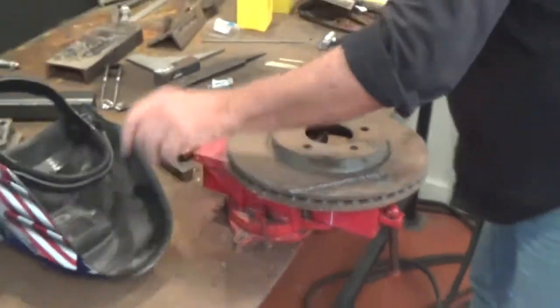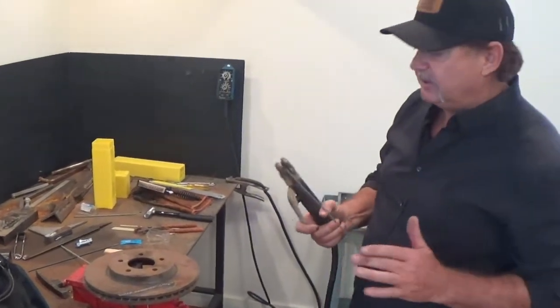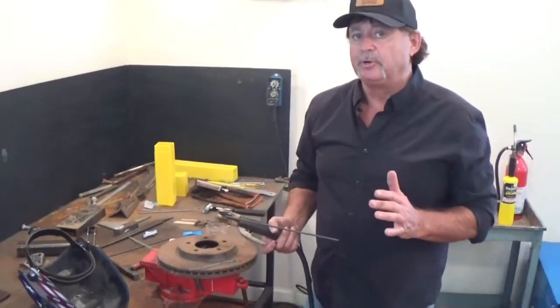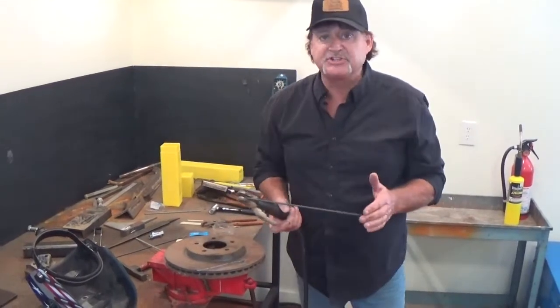The next problem with cast iron is machinability. We've got what we call Vulcan 500 CI — it's a very soft nickel. It also has a lot of copper in it. Copper is a very good cleaning agent when it comes to impurities. You don't always know what kind of casting you're going to get.